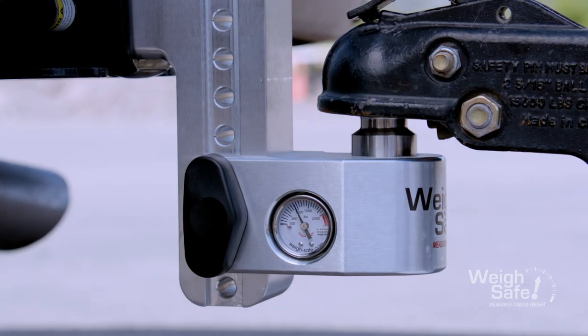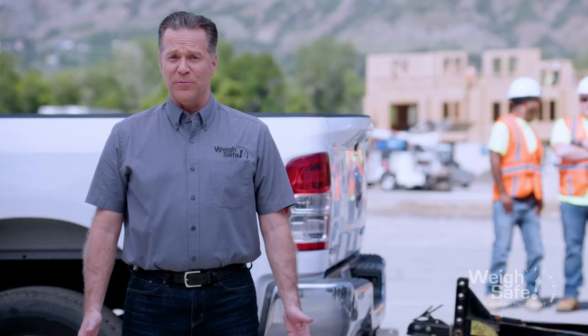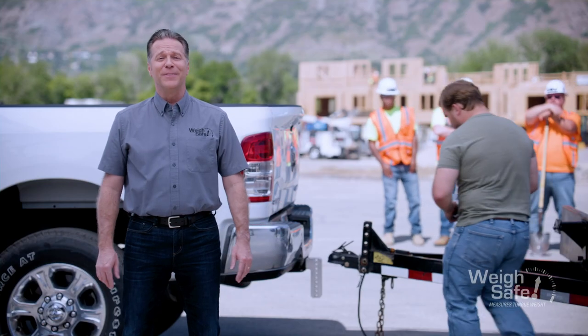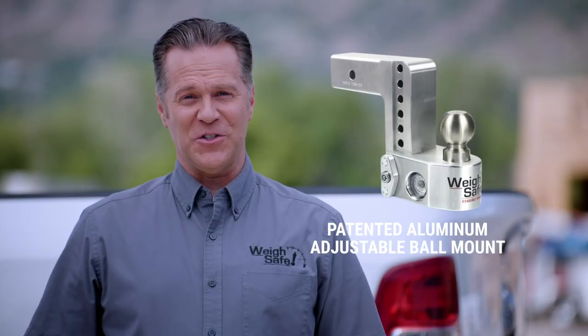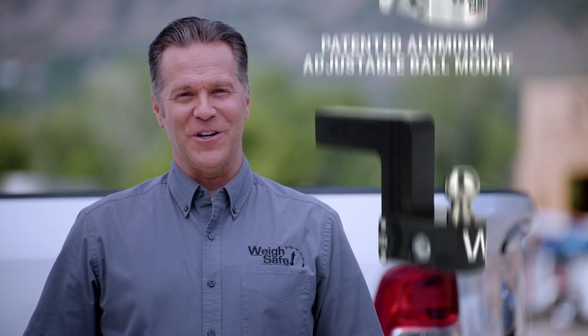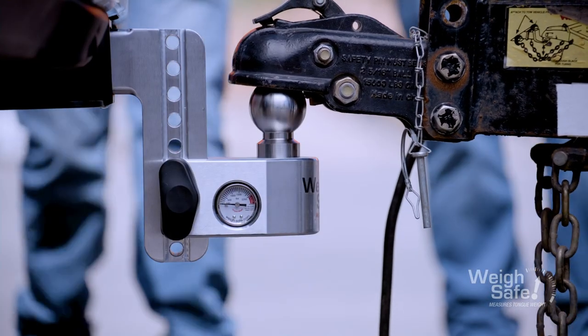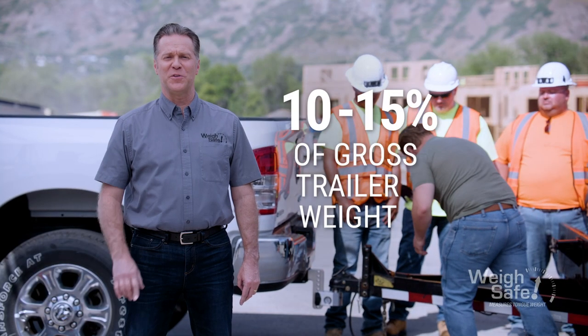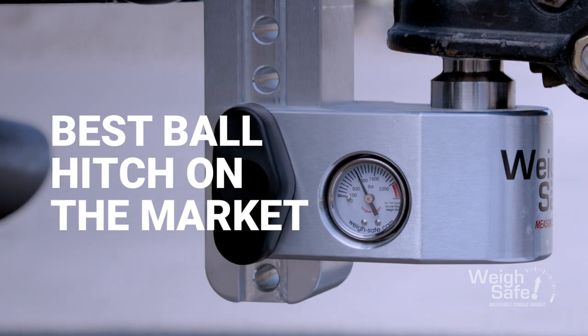WaySafe is the revolutionary trailer hitch that accurately measures your trailer's tongue weight for you. Simply hook up your trailer and that's it. WaySafe's patented aluminum adjustable ball mount is one of many WaySafe hitches that comes equipped with a built-in gauge, providing you with an accurate measurement every time you couple your trailer. So instead of having to eyeball it, Carl can simply hook up his trailer and be certain that his tongue weight is within 10 to 15% of his gross trailer weight, protected by the best ball hitch on the market.